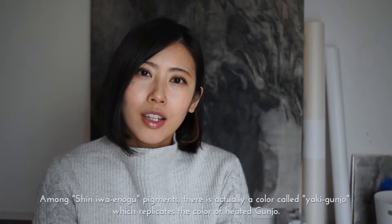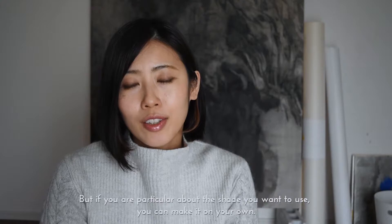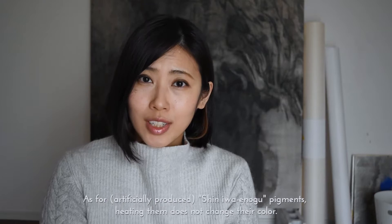Among Shin Iwa Enogu pigments, there is actually a colour called Yaki Gunjo which replicates the colour of heating gunjo. But if you are particular about the shade you want to use, you can make it on your own. Keep in mind that you should never try to heat red coloured natural pigments as they may release a toxic gas. As for Shin Iwa Enogu pigments, heating them does not change their colour.